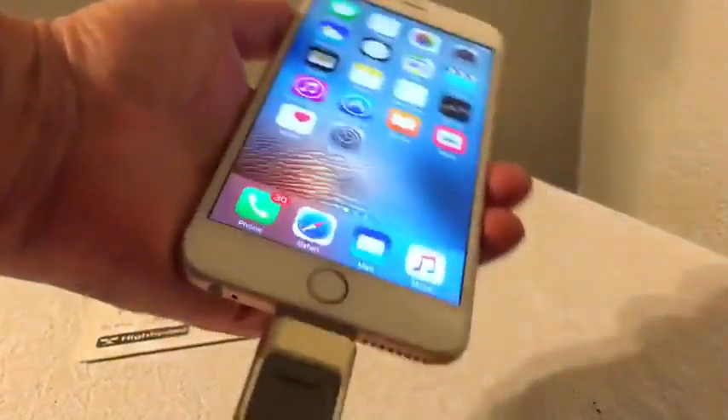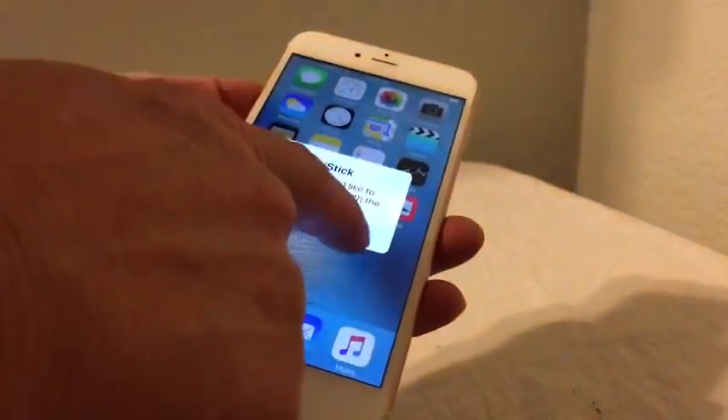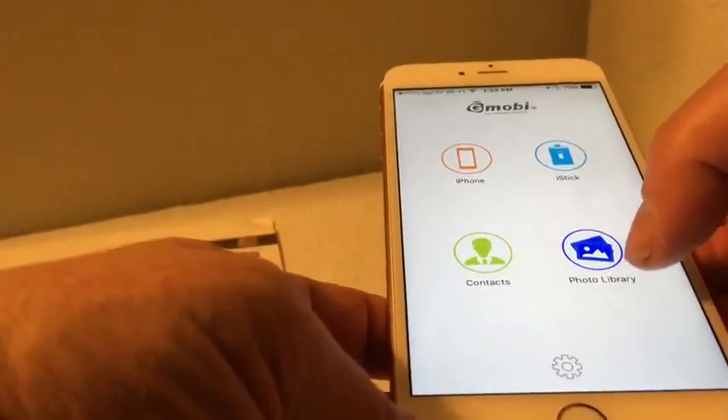I have an iPhone, so I'm going to swap it to this side. I've already installed the software, which was very simple to do. I'll stick it in, and it says 'Allow.'